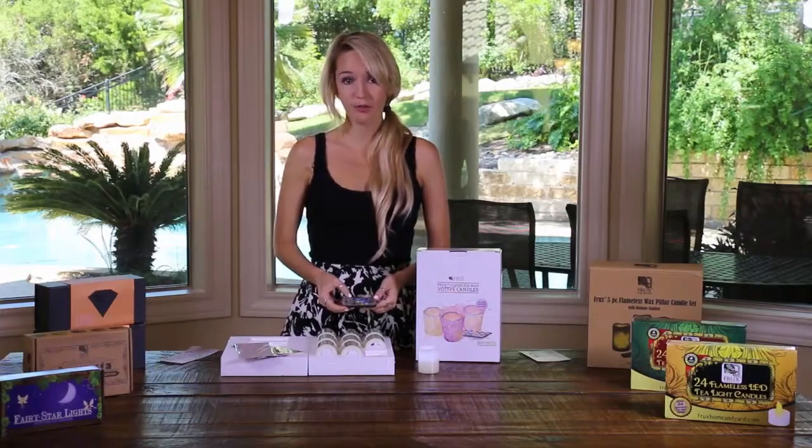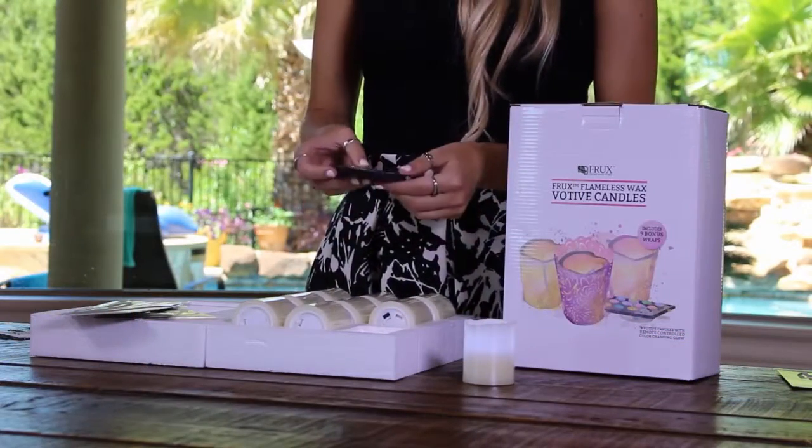Now you're free to use the remote to control and change the colors. Set a four or eight hour timer, set the light to a steady on or flickering setting, or use the mode button to automatically rotate through the color options.